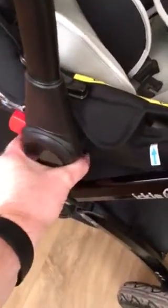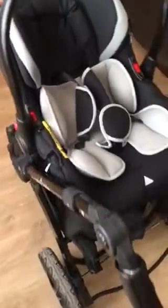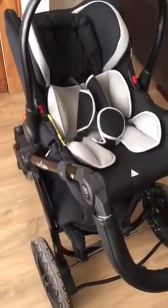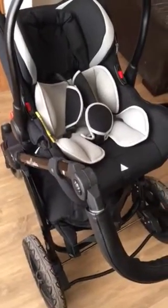rather than the handle like you're supposed to. So again, once more — click — and see if we can actually get it to work this time. And it's locked. So hopefully that should show you what's happening with this one.